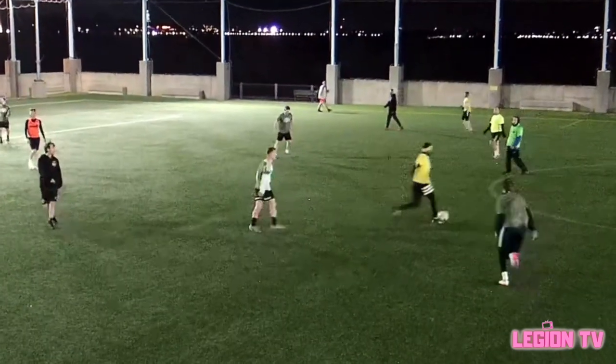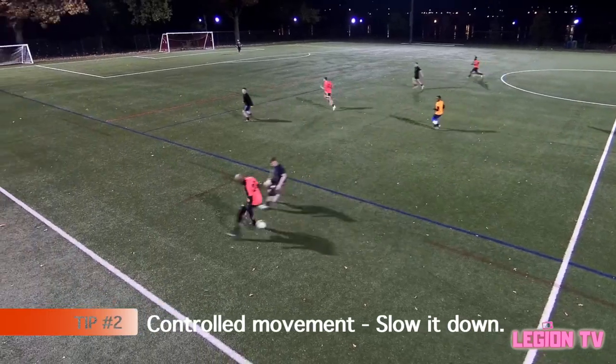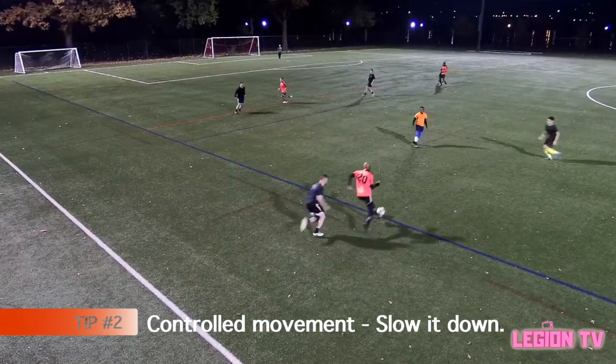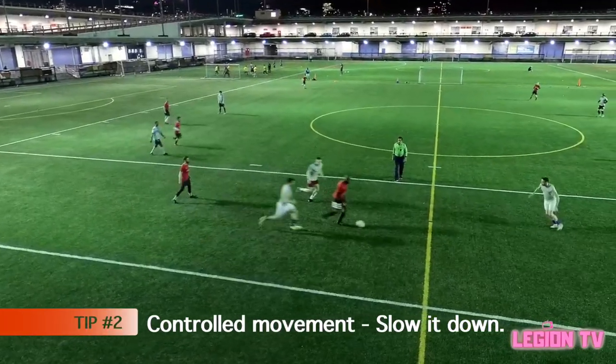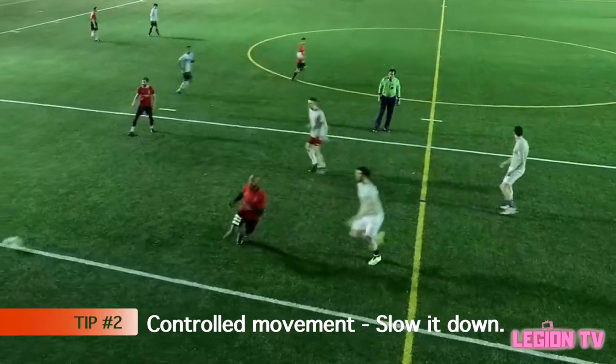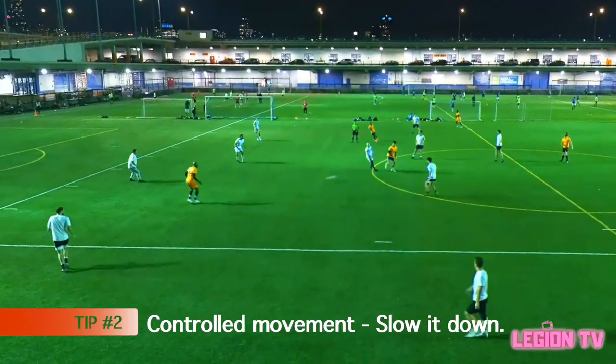Number two: slow down as you approach the turn. It is important to lure the opponent by reducing your speed. Slowing down also makes it easier to keep your balance on the turn before accelerating again.